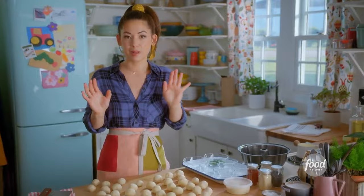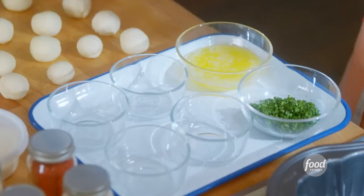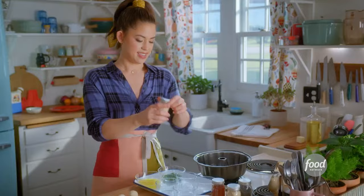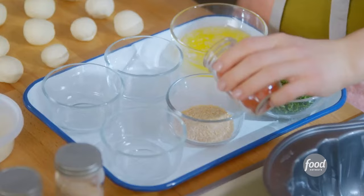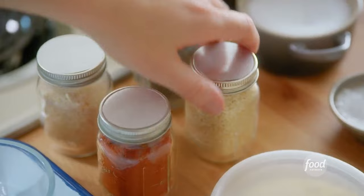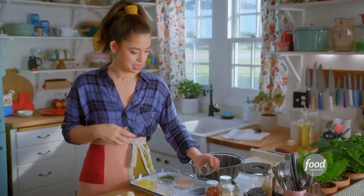Now comes the fun part — the assembly. I've got six tablespoons of melted butter here, and this will be the glue that holds on all of the toppings. In this first bowl, I've got finely chopped parsley and chives. In my second bowl, I'll add some dried minced garlic with smoked paprika, sesame seeds — this reminds me of a sesame bagel — poppy seeds. I'm loving this color palette already. And lastly, some finely grated Parmesan.